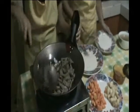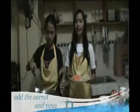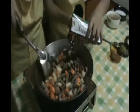Add the beef. Then add the carrot and potato. Put the tomato sauce and mix for one minute. We have to leave it for at least one minute so that the tomato sauce will coat our beef.